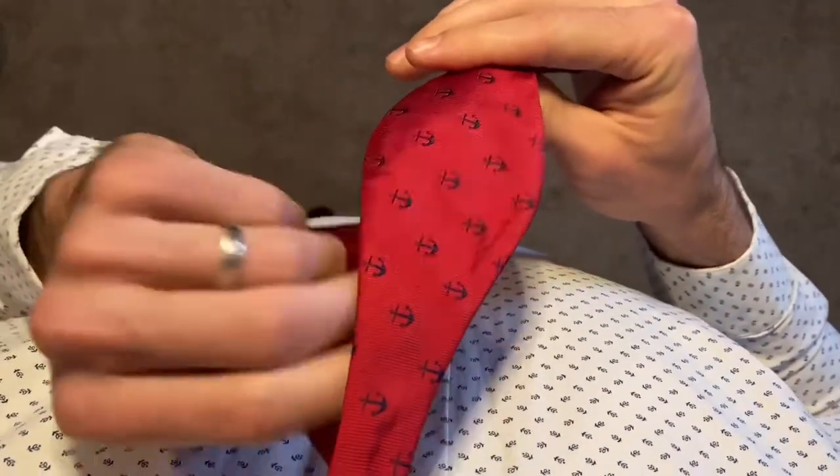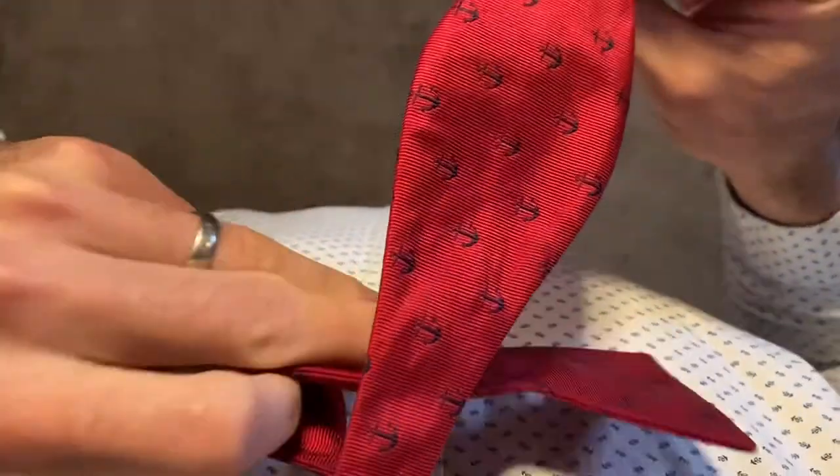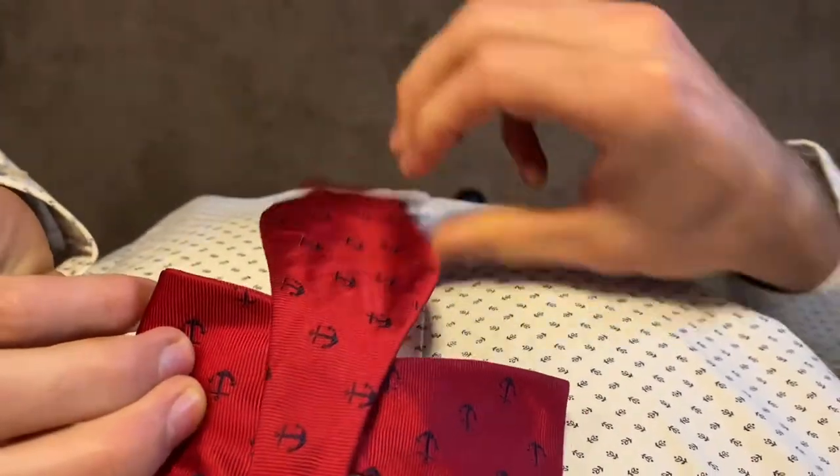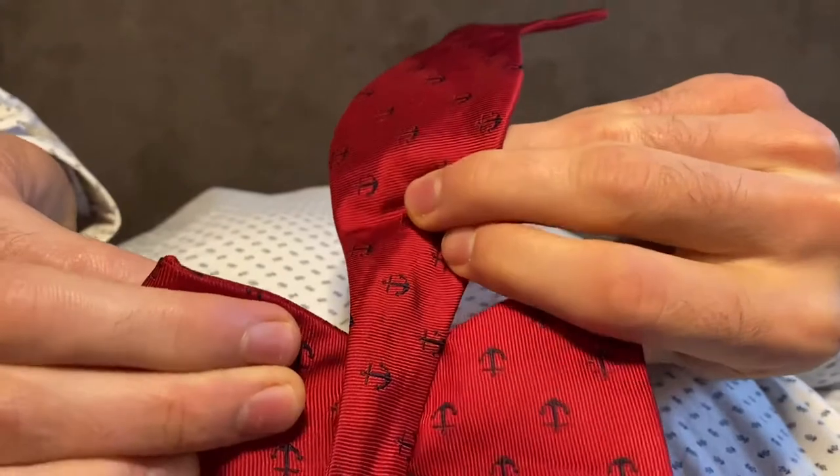Next you're going to want to take the short end of the tie and bring that up, pinch the left side, and that's going to be the front of your bow tie.